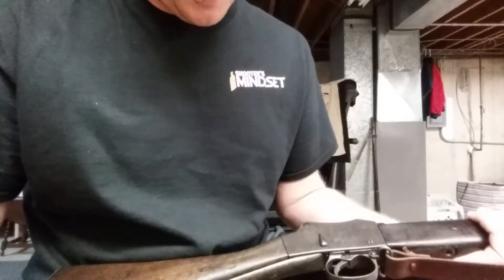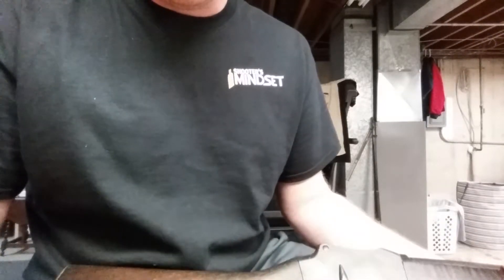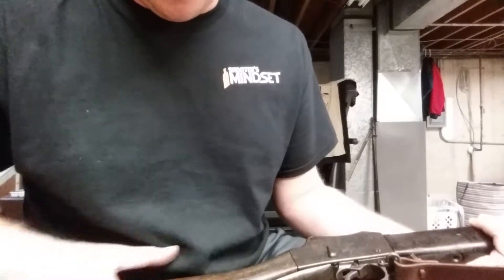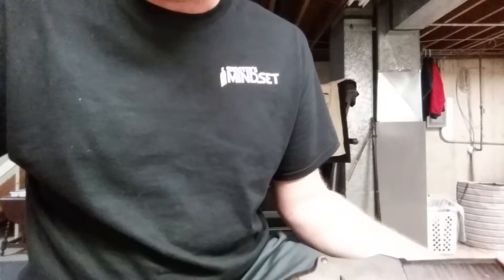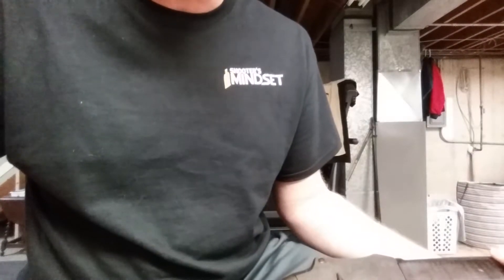Hey, I just wanted to do a little video on what I was doing today. The weather's getting colder out and it's not as fun to go shooting outside right now, so I figured I'd take a Sunday off and do a little bit of putzing in the reloading room.